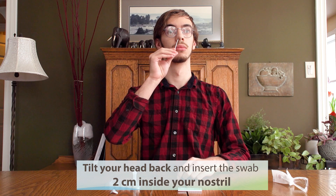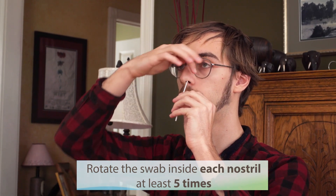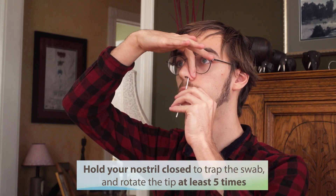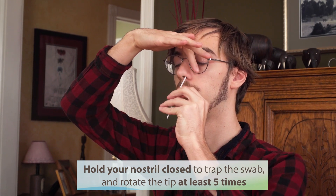Using the same swab, tilt your head back and insert the swab two centimeters inside your nostril. Rotate the swab inside each nostril at least five times. Now hold the nostrils closed with your fingers to trap the swab and rotate the tip again at least five times.